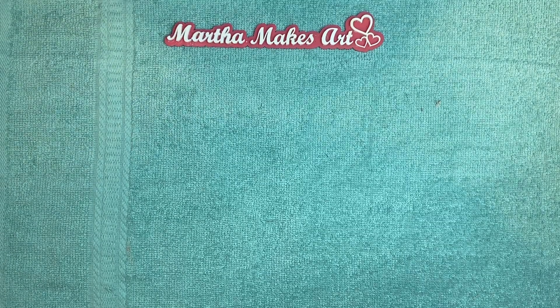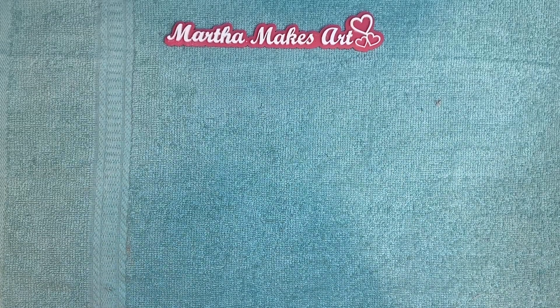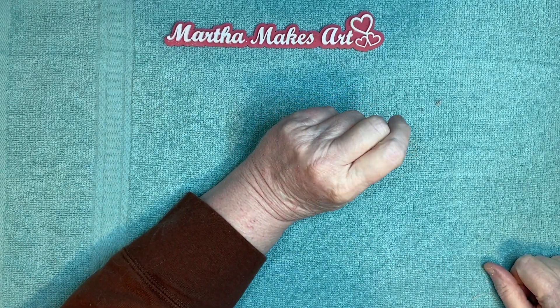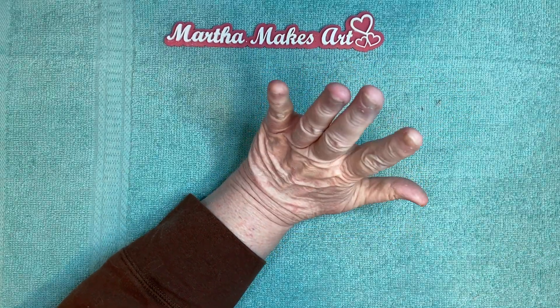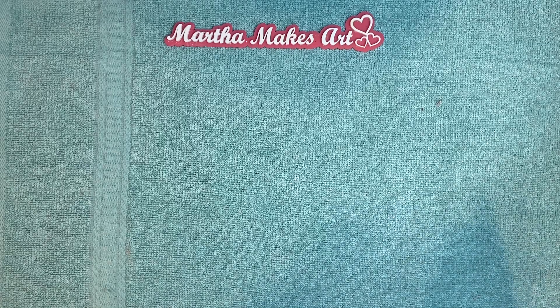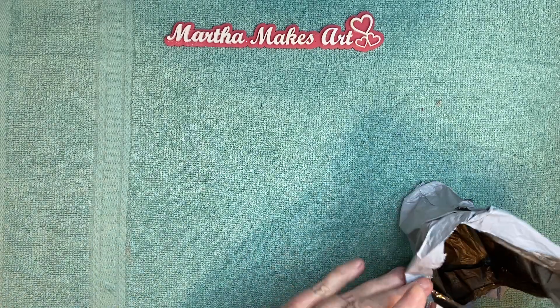Hey y'all, it's Martha here. I was approached by a company called New Craft Day and they asked me what I'd like to do in an unboxing. They generously offered me a certain amount of money to spend on their website and choose some things I would like. They have lots of different things — diamond paintings, scrapbook supplies, beading supplies, and a lot of different things. I scoured the website and chose a few things. I opened the bag but kind of browsed at what it was because I forgot — I didn't think it was coming that fast.